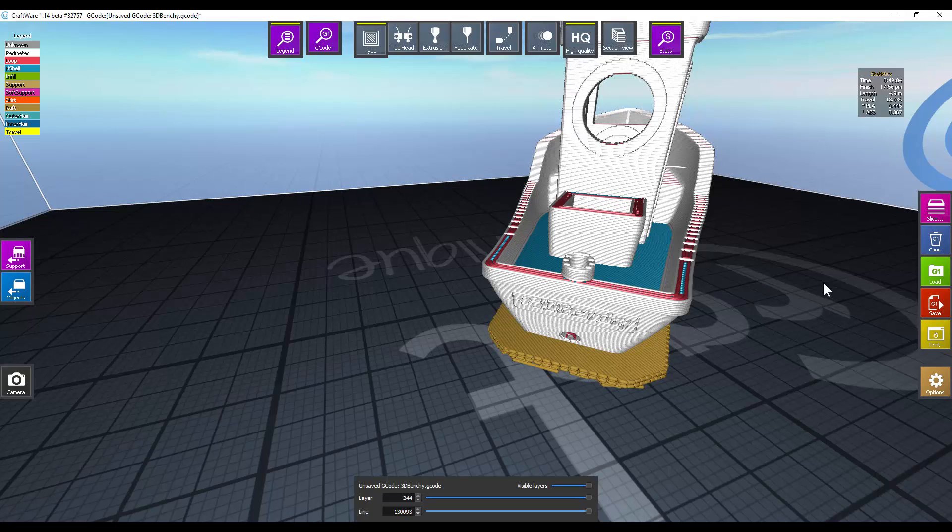Once I've sliced it, I just tell it to save and save it out to my SD card, then throw it in my printer. I've got the Creality CR10 — it's the standard unit with the 300x300x400 print base. At this point I'll go and show you what that's like and show you what this came out as.